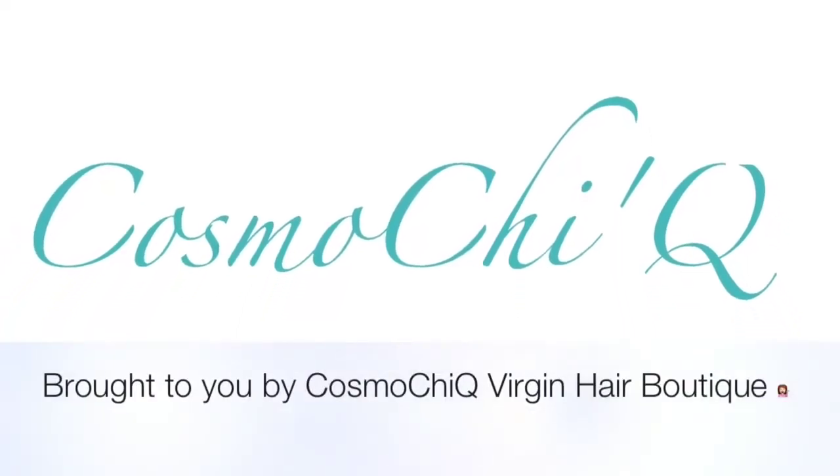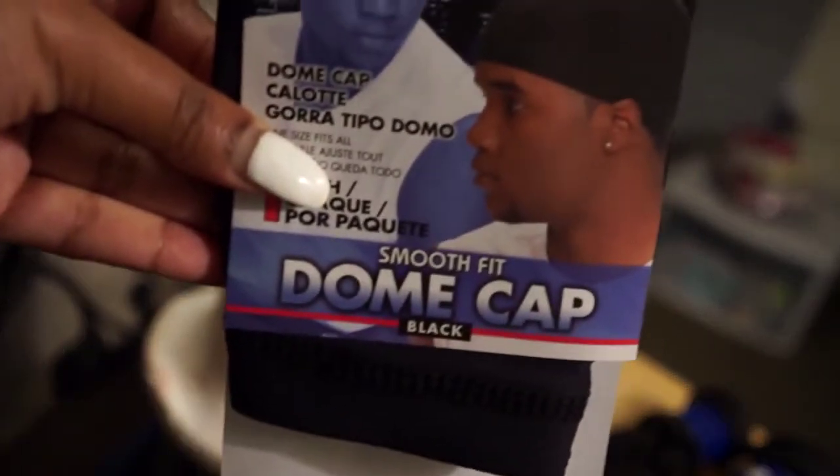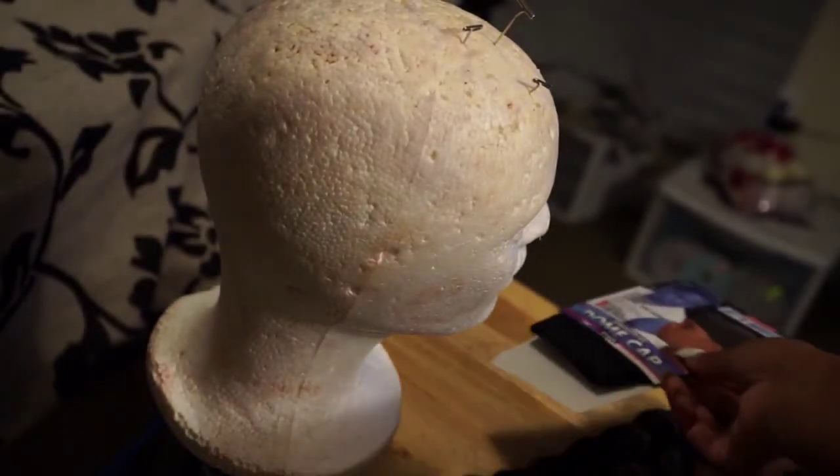Hi guys, it's me Cosmo Chic here coming to you with another video. This one is how I make my U-part wigs. You'll first need a dome cap and of course needle and thread. In this video I'm using Cosmo Chic Boutique 100% virgin hair — I'll leave the link below in the description.